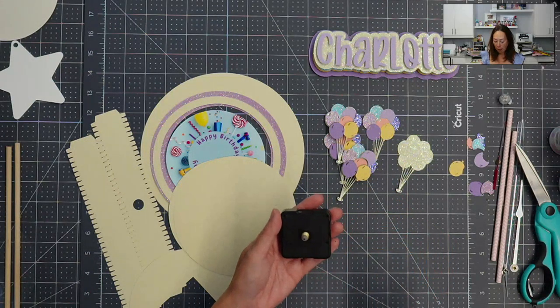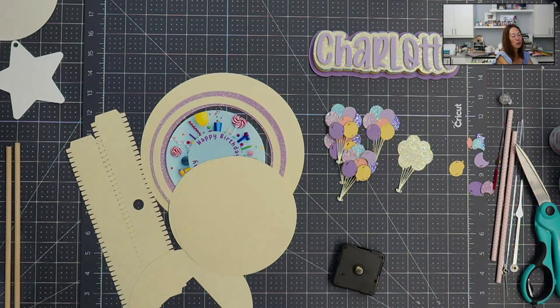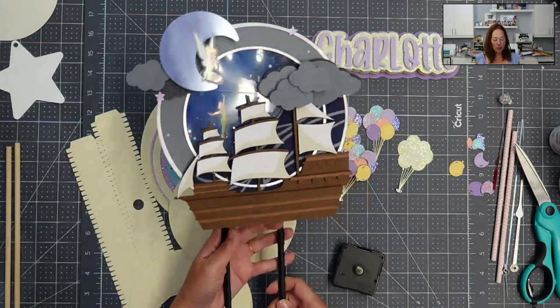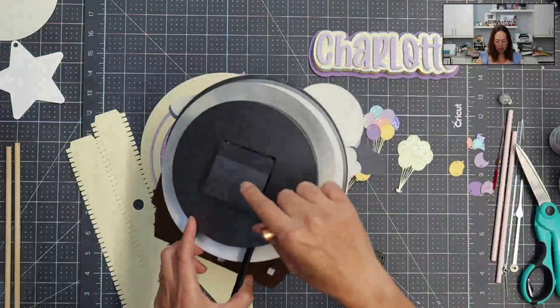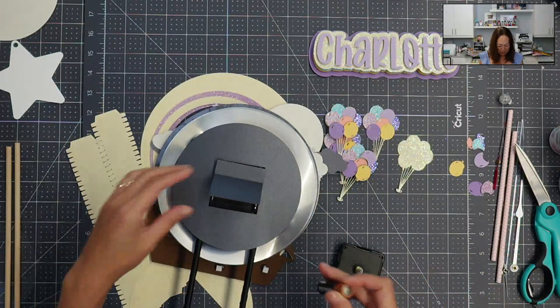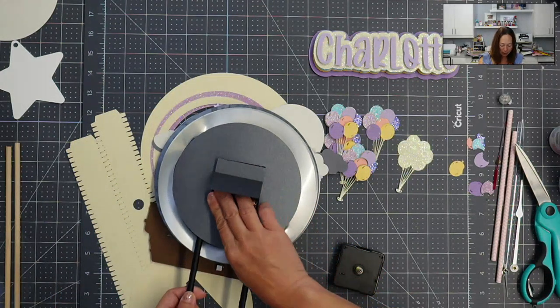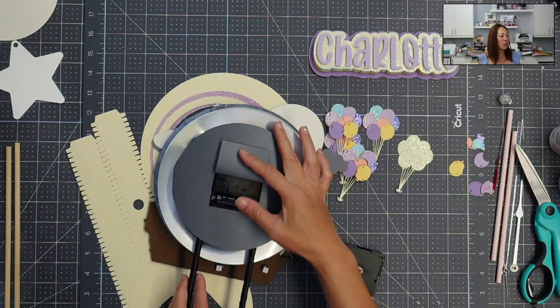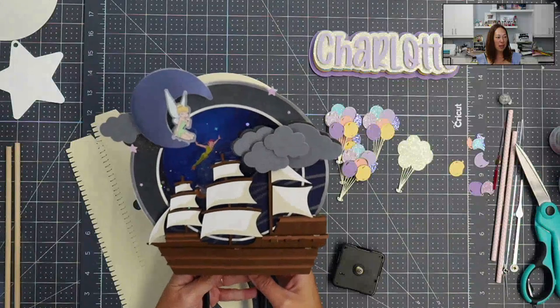So if you haven't purchased the file, hopefully at the end of this you're going to want to, because this is what you can make with it. This one is the Peter Pan one. While I'm putting the battery in to show you why you want to do this fun cake topper — if you haven't subscribed, please do. So you can see we put the battery in and all of a sudden you have a moving cake topper.